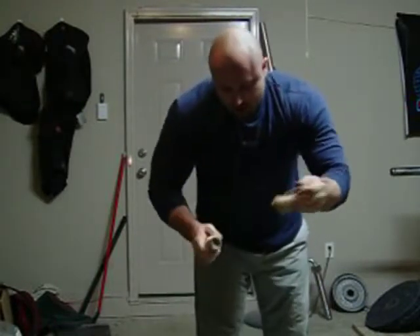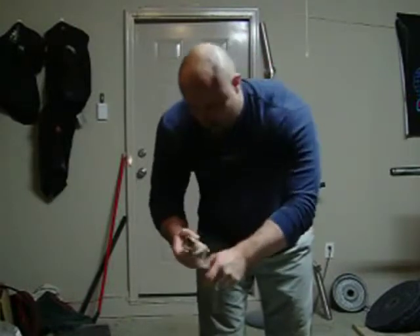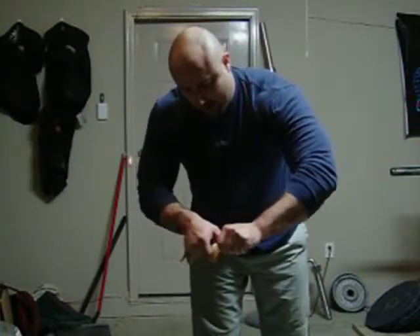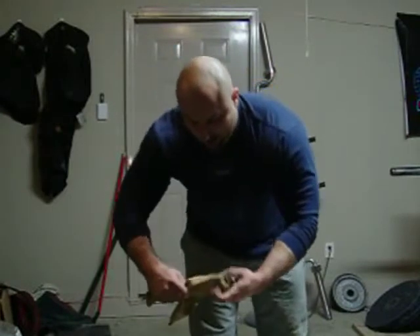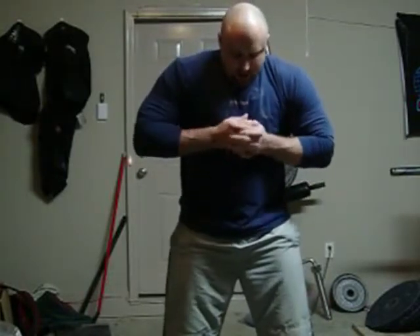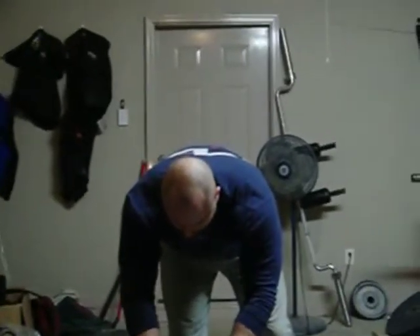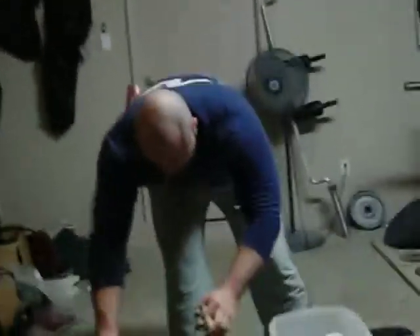I'm going to take the wraps off. Alright, we're going to stand over here. Alright, I'll keep everything in the video.